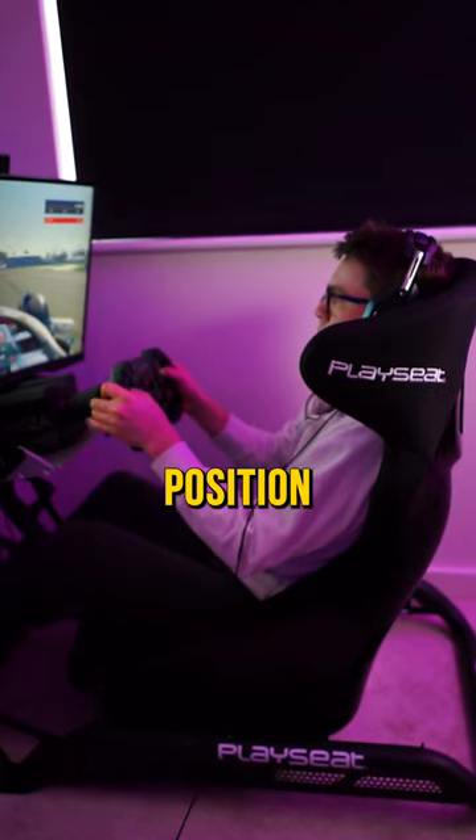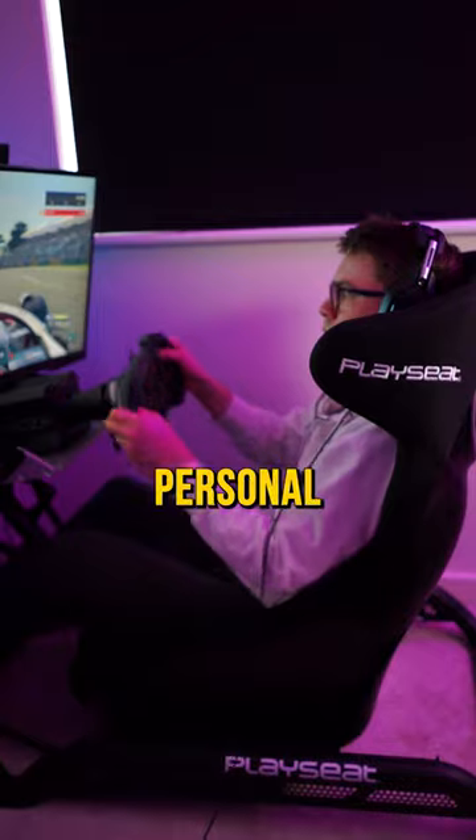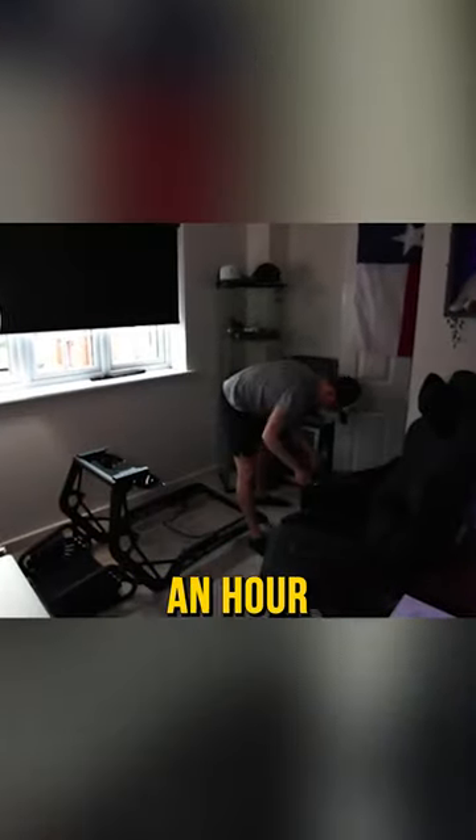Personally, I wanted to go for the GT position over the F1 seating position, just a personal preference. Assembly was so easy and it only took me about an hour. I actually did the whole thing over on my live stream.